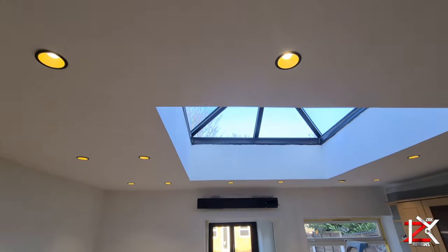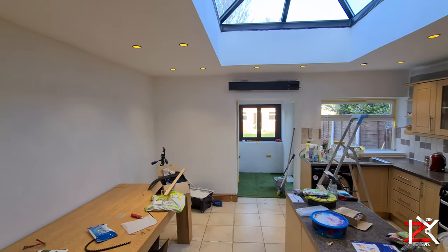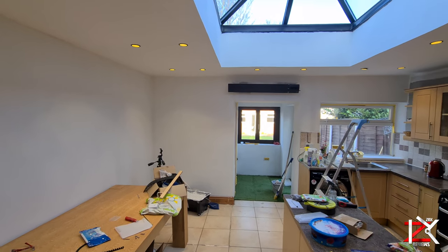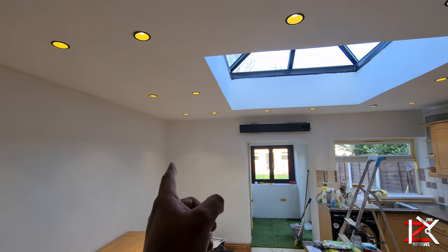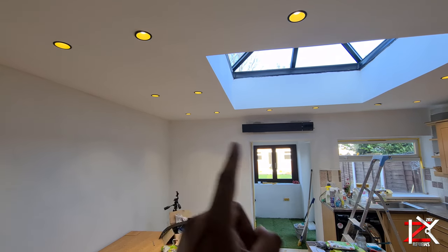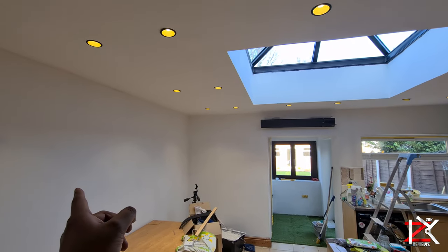Two coats of Thermal Dry and Brilliant White Kitchen paint have been applied on the ceiling, and two coats of Thermal Dry have just been applied on the walls. Basically, this paint is primarily used for external walls, or cold walls, and the window area where your heat is escaping a lot.